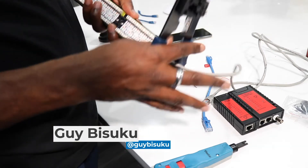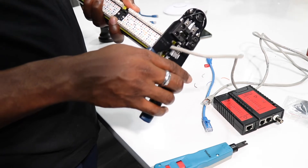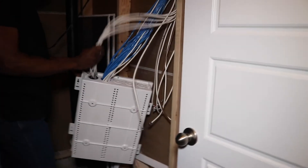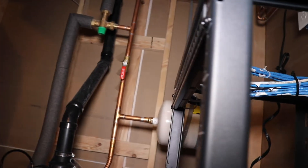Hey, what's up guys, this is Guy here. I'm back with the second video in our project series where I show you how I install my home network in this new house. Today is the second part — I'm going to change this bunch of cables into something looking very professional, very clean.